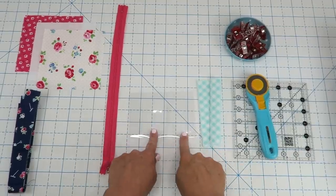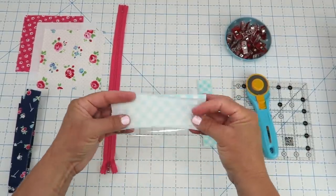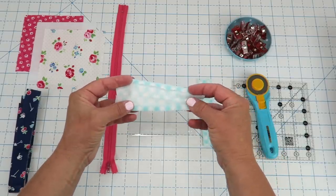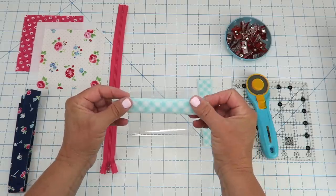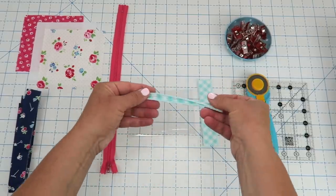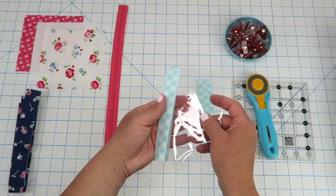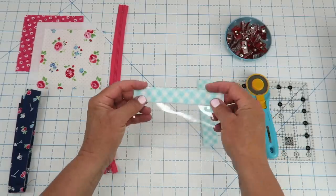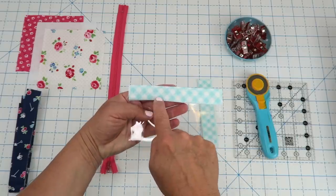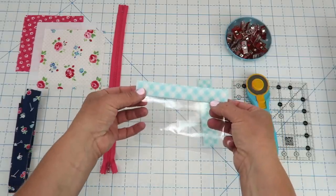We're going to start by preparing our vinyl pocket and our zipper because that's just kind of the hardest part. I've taken one of my little two and a half by five and a half inch pieces, folded in the long edges by one quarter of an inch and pressed, then folded it in half one more time and pressed again so I have this nice finished edge piece. I'm going to take my vinyl and just slide it right in between there, get it up against the folded edge, and then take it to my sewing machine and sew right along the top edge to secure it, making sure I'm getting both sides of my fabric.